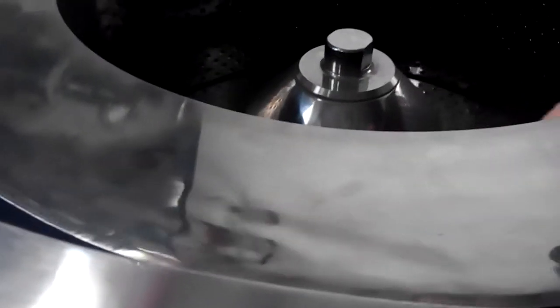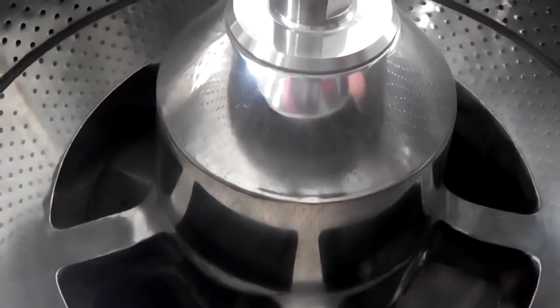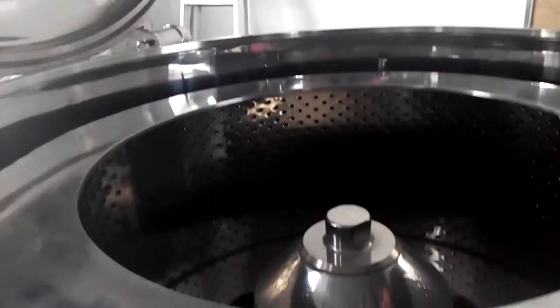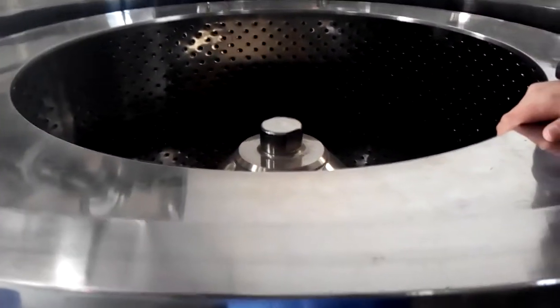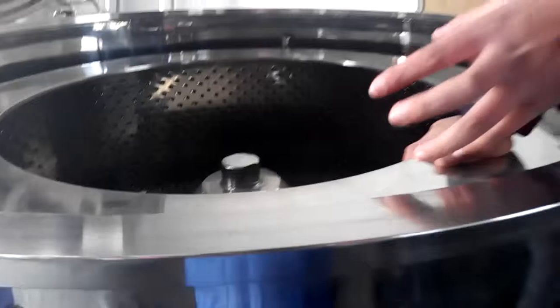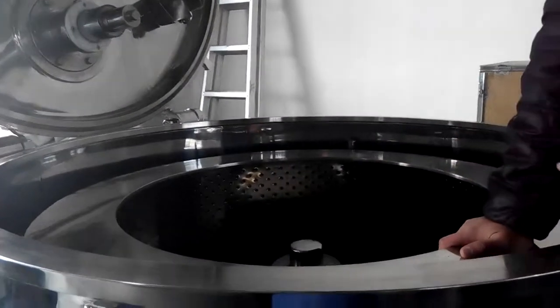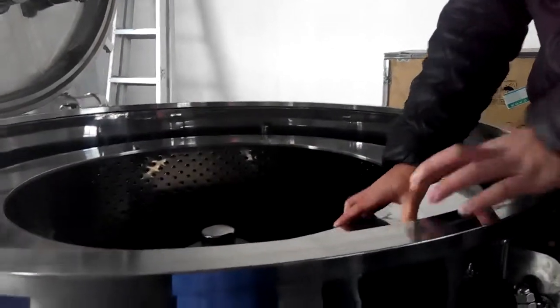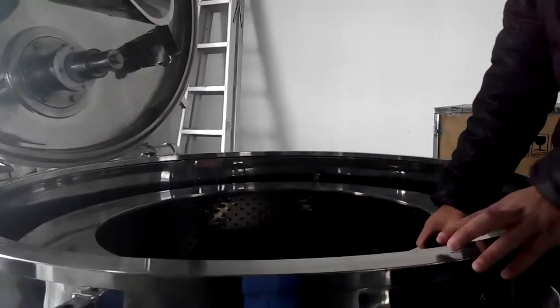On the bottom there are holes — that's where the solid is discharged out. For some types of centrifuges, they don't have an automatic discharge system, so they must manually take out the solid and discharge it. But for the PGZ series, you don't have to discharge manually.